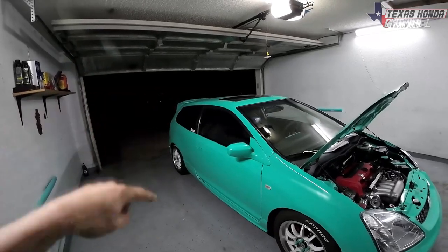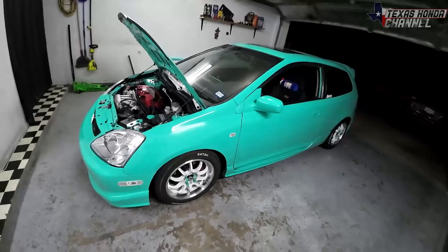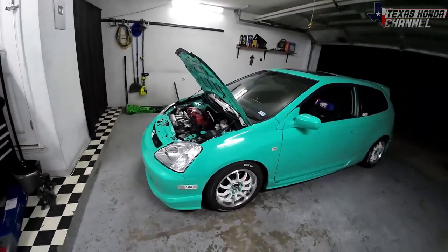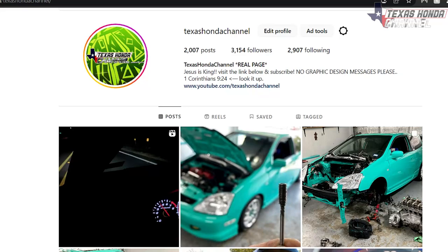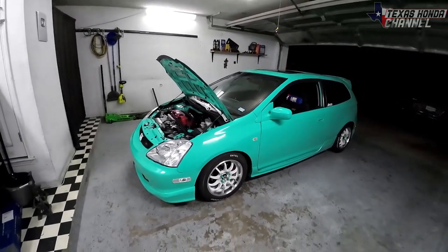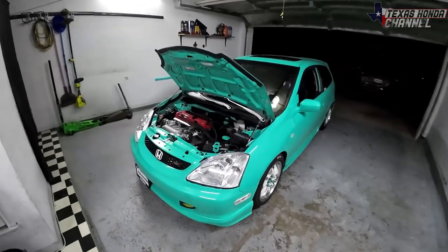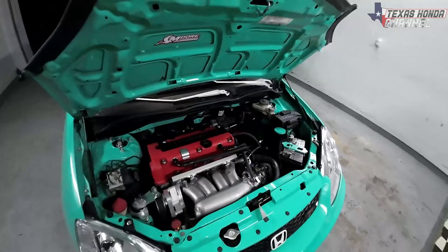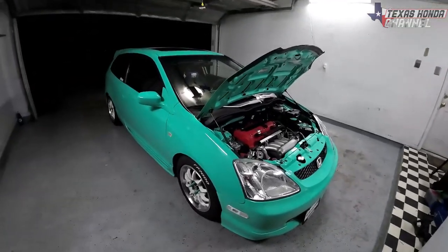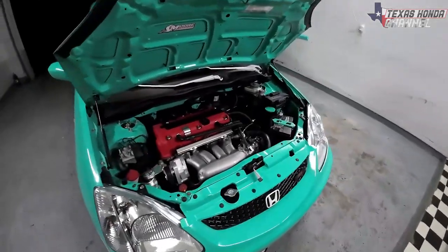I just wanted to get you guys a video out explaining what's been going on with the EP3. Check out the previous video on the MDX too — it stops awesome now. The EP3 is definitely making progress. We've already started packing boxes for the move. I'm going to be getting rid of the paint booth and some other things, so keep an eye on my Instagram for that including the ITB stuff. We're staying in Texas, so don't worry. The plan is to open up a shop so I can actually work on other people's cars and the content will be endless. Sorry the content isn't flowing at a constant rate — it's just hard with the move and neighbors complaining about me working.